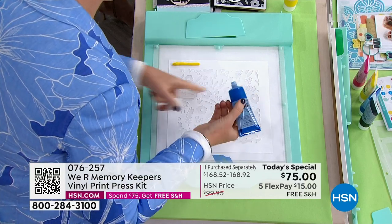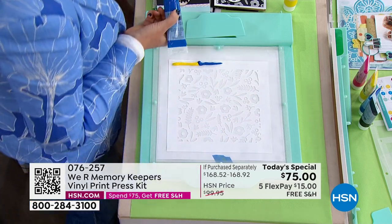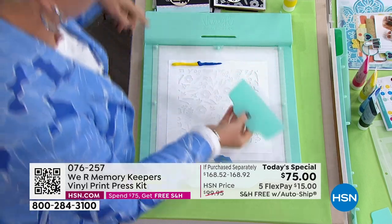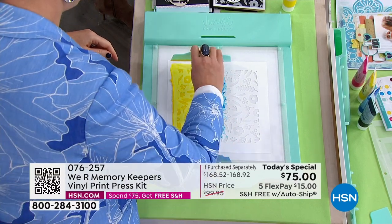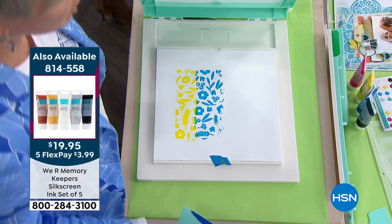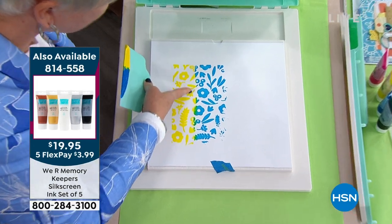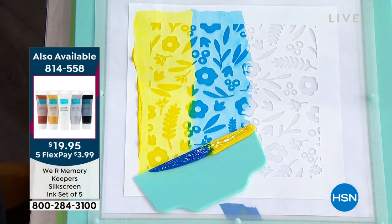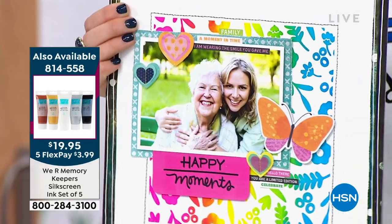Beth takes one of the included prints and actually mixes two paints together on a piece of paper. She runs the squeegee down the screen once, then again to remove excess. When she lifts the screen, you can already see the result — where the two colors meet, they turn green, creating a gradient of rainbow colors. You're making your own background paper right there.